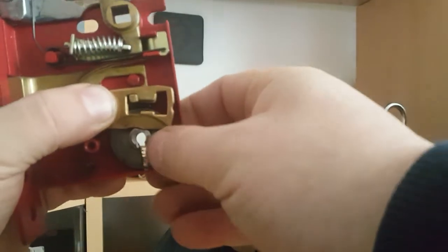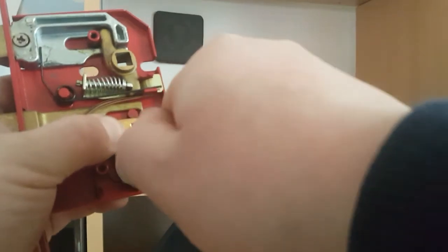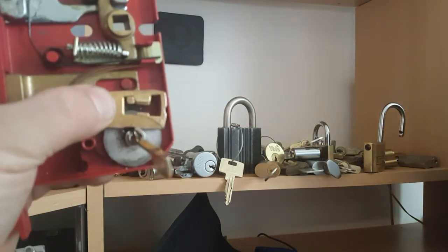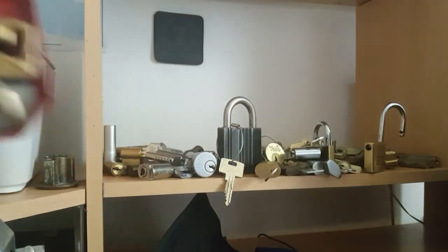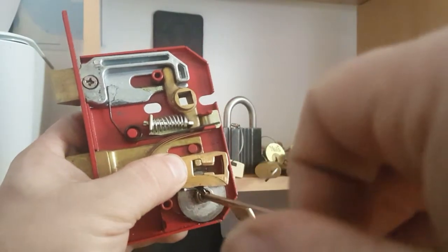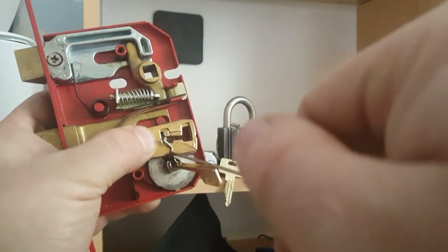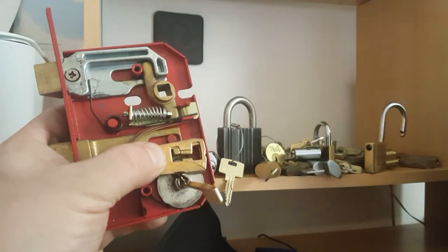The problem I think I'm having is when I get the tool in here, the bend on the wire is not enough. It seems to be getting caught somewhere on the lift. What actually happened was the wire went to this side and I was able to lift the pack more from this side and it opened. Anyway, there's your five levers — I don't want them to all spring out.